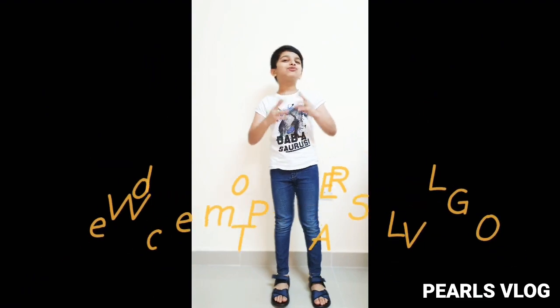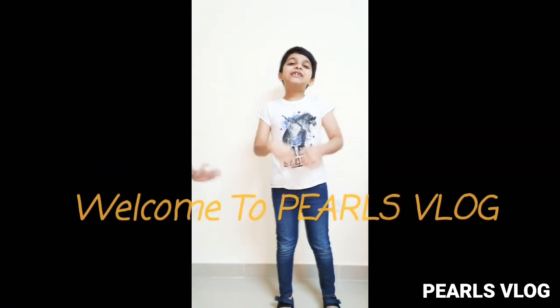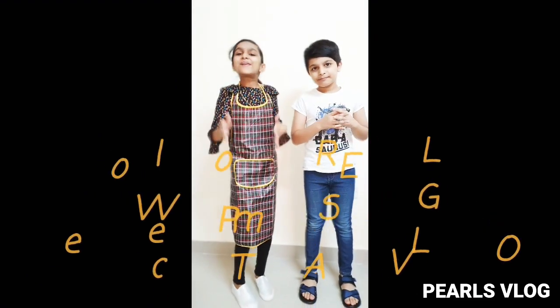Hi everyone, welcome back to our channel and this is Pulse Vlog. I was busy cutting bananas. This is my new iPhone. How is it?